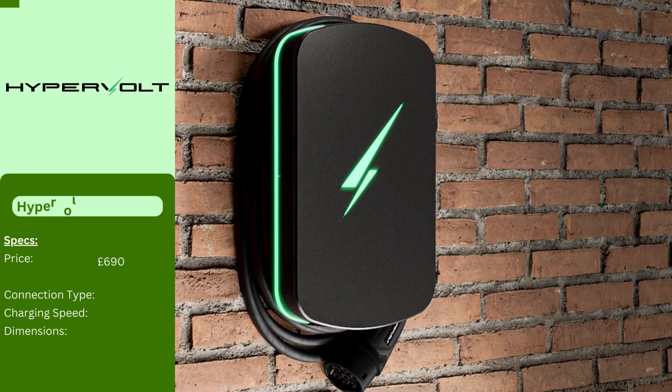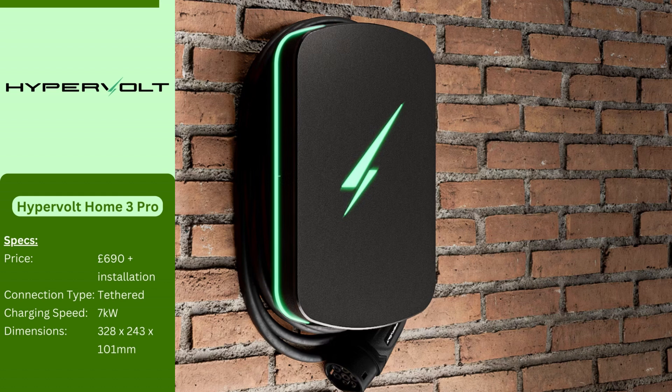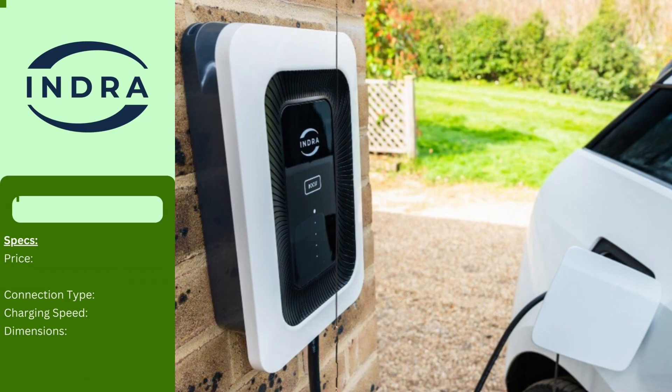This stylish EV charger, designed and built in the UK, boasts customizable LED lights that indicate charging status. It also prioritizes functionality with three charging modes: boost for the fastest charge, eco for a balance of grid and solar power, and super eco to utilize only solar energy. The Home 3 Pro offers cable lengths up to 10 meters and can be controlled via a smartphone app or even through Amazon Alexa. Automated features like load management and over-the-air updates ensure a seamless charging experience.